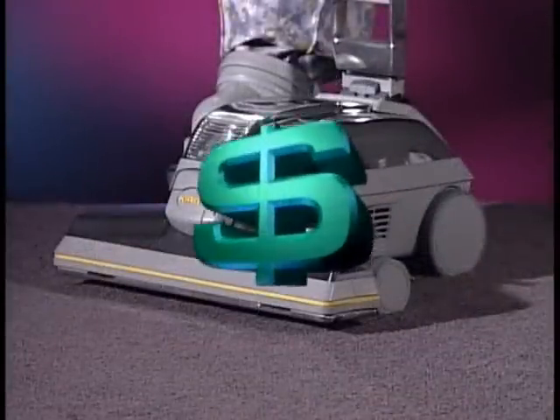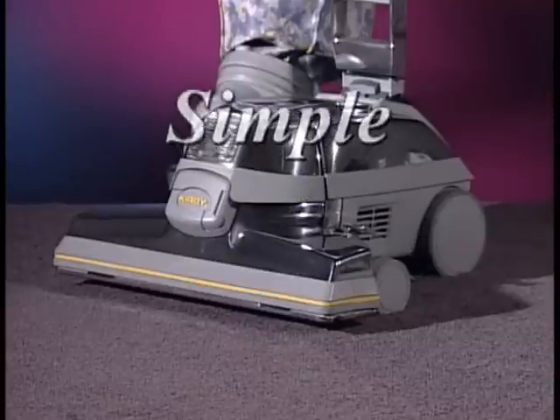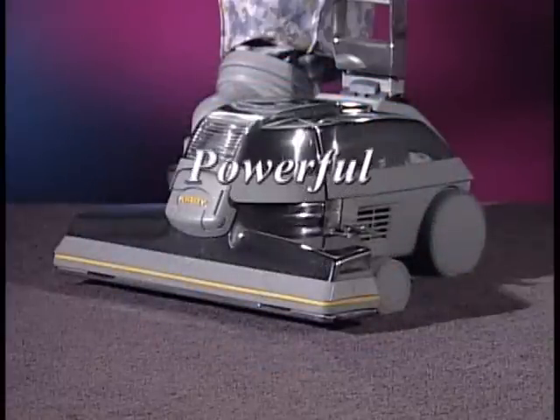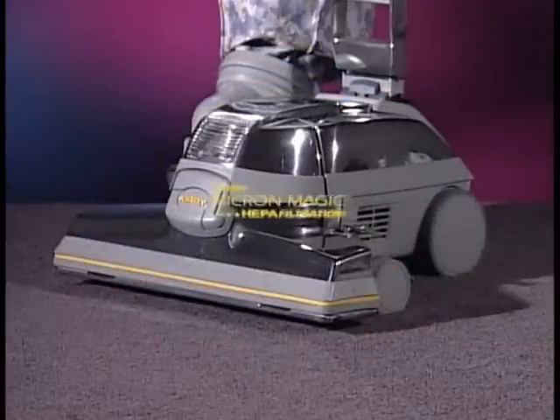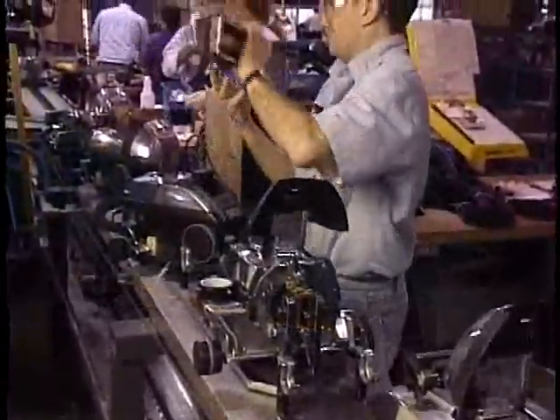So you'll save money over the years. Your Ultimate G is also simple to operate, so you'll save time using it. And with its powerful air flow combined with a Micron Magic HEPA filtration system, your Ultimate G does the job right. There's nothing like your Ultimate G, because there's no company like Kirby.